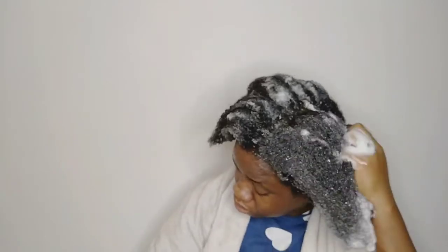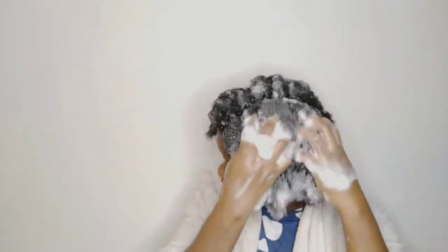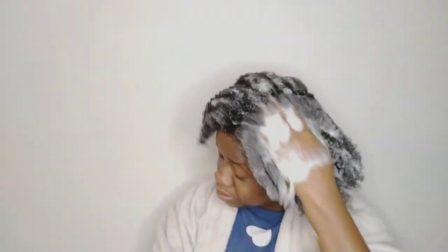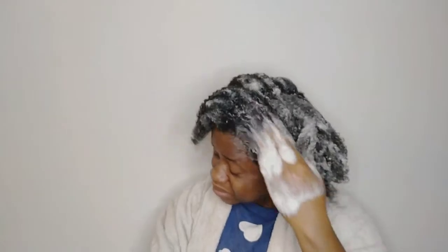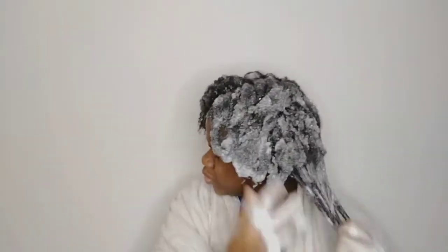I love this shampoo so much. I'm just going to use it to wash my hair, scrub my scalp, massage my scalp, and get rid of all the product buildup. Like I said before, there's not really much difference between the two - they both work well in their own different ways.